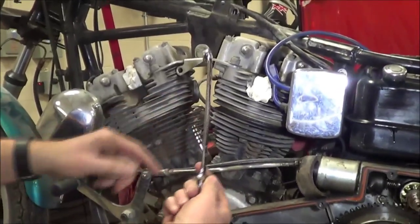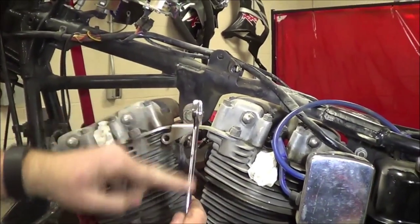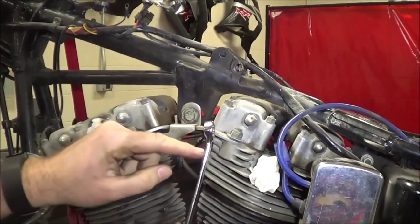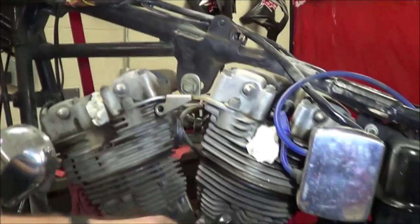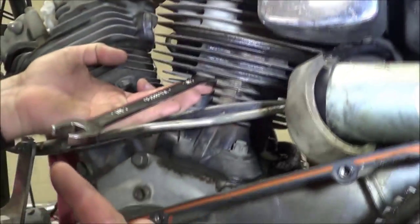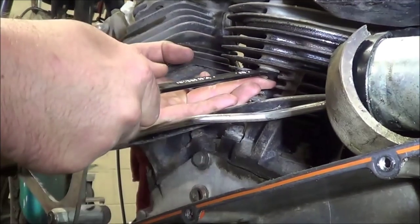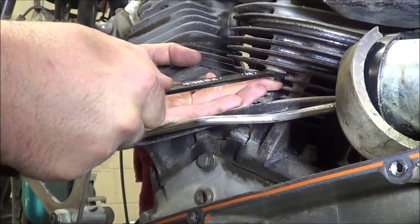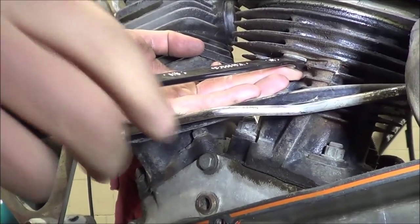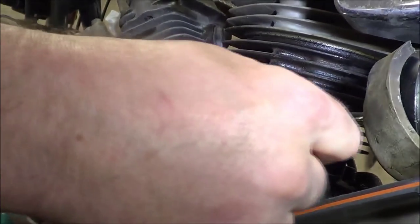Now, one thing about these wrenches — there's an offset on this. This side is flat and this side has the offset. That gives me a clue that when I install it on a bolt, it should be pointing down so I have the correct offset and can grab this and move it. Do you see where I'm supporting the wrench from underneath? I'm going to try a different position and see if I can get one more bite out of it.